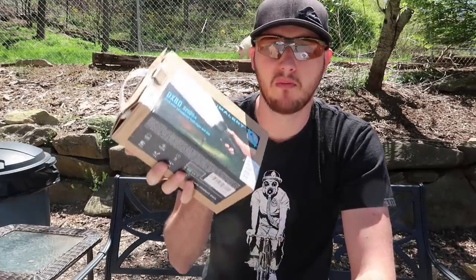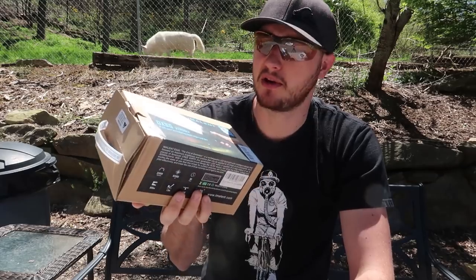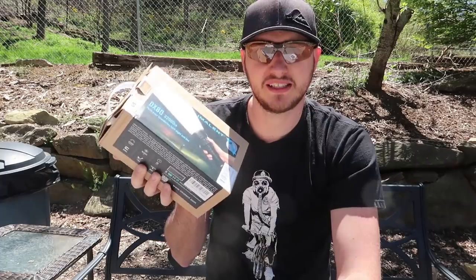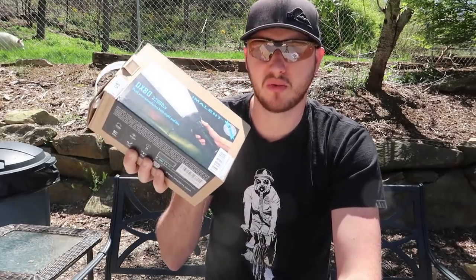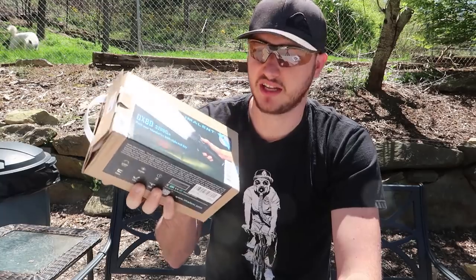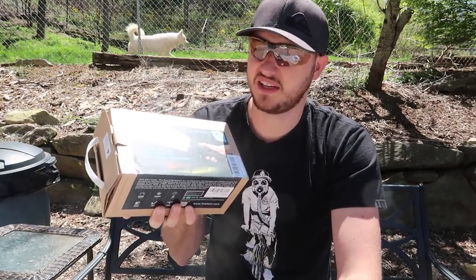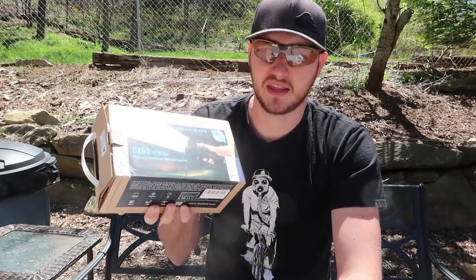Welcome back to my laboratory where safety is number one priority. For today's video we're going to do a quick test with the most powerful flashlight. This is a 32,000 lumen LED flashlight, and I want to see if we can start a fire just by using it. LEDs don't heat up as much, but this is a very, very powerful flashlight — I'm wondering if it's possible.